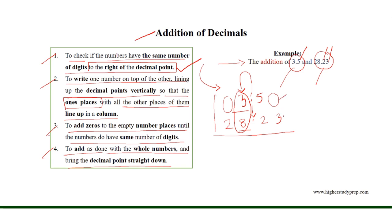Here, 0 plus 3 equals 3; 5 plus 2 equals 7; 3 plus 8 is equal to 11, where we have 1 in the 1's place and another 1 in the 10's place.